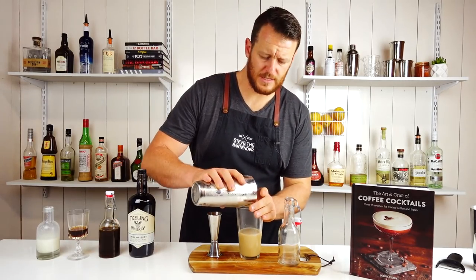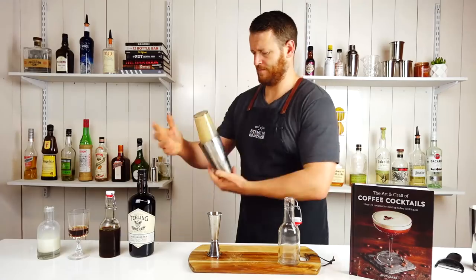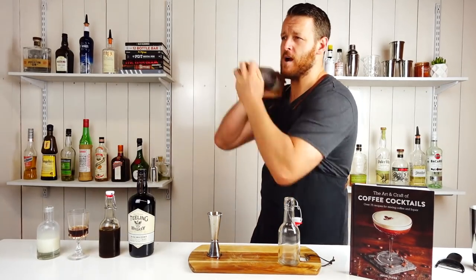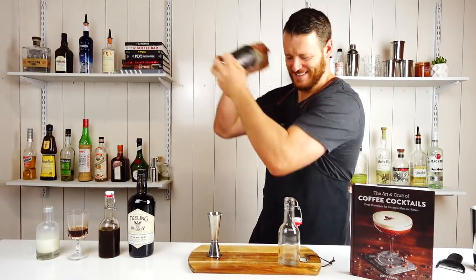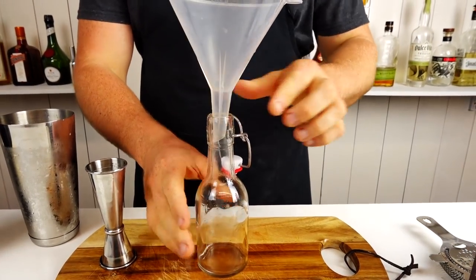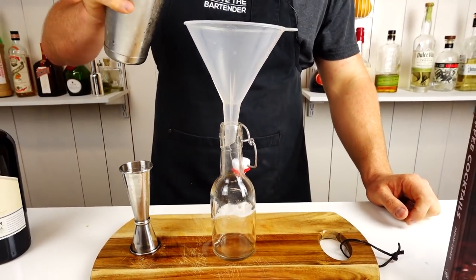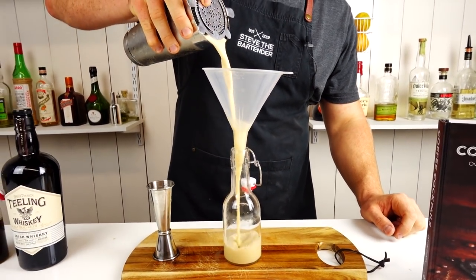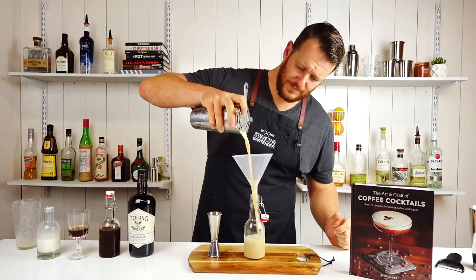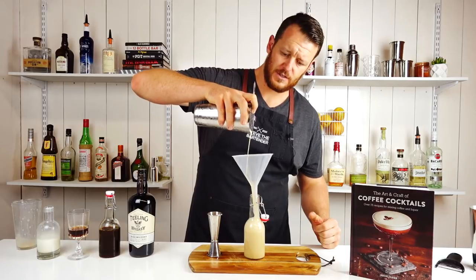Add a little bit of ice to the Boston glass and give it a quick shake. It's going to be much easier using a funnel to get it into your bottle, otherwise it'll end up all over the bar. Also, if you pour it from a height it's going to add a lot more froth and texture to the drink.